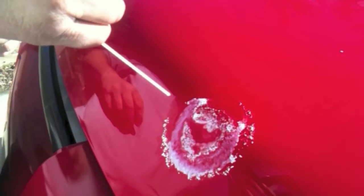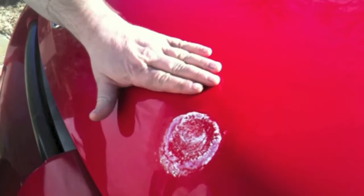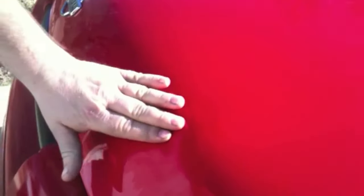I'm freezing it and I do it a couple of times to make sure it's good and cold. Now on this first dent — it's kind of hard to see in the video — but the first dent, it did not work. I heated it up with the hairdryer, froze it with the compressed air, and you can see right here that the dent is still there, so it did not work.